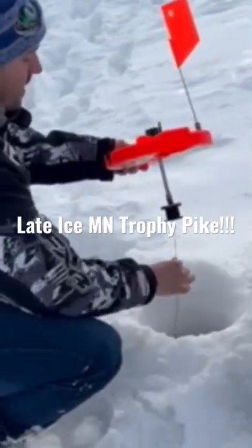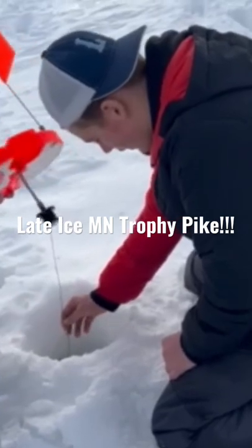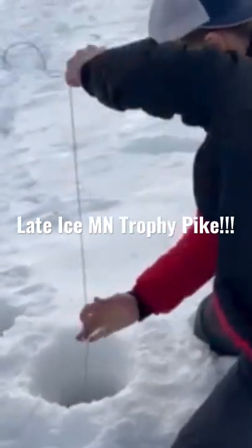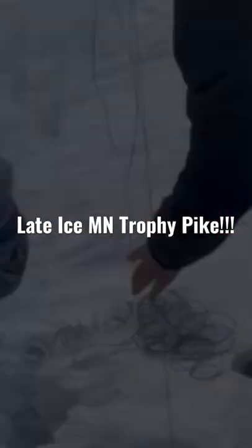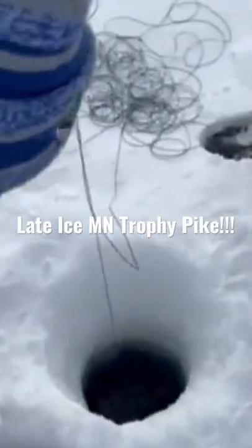I'm going to pull the line here. Once you just kind of slowly pull, once you feel tension, give it a good tug. I got him.